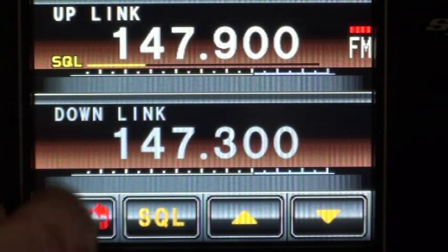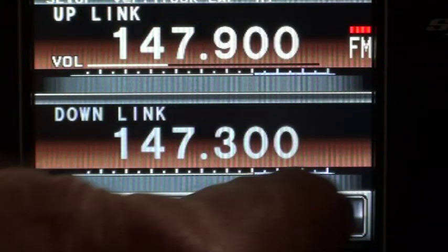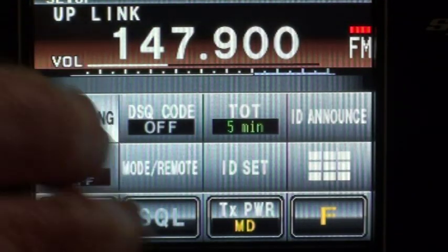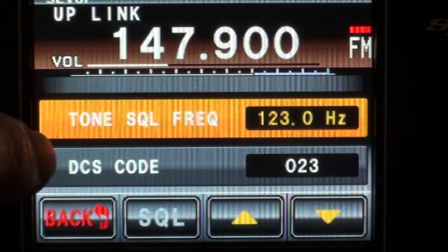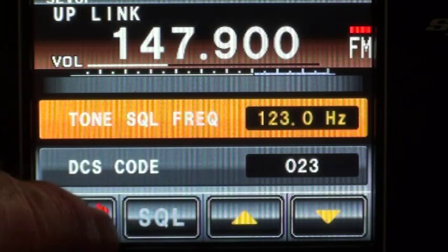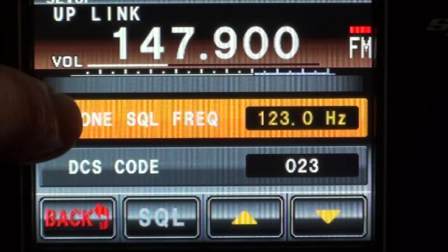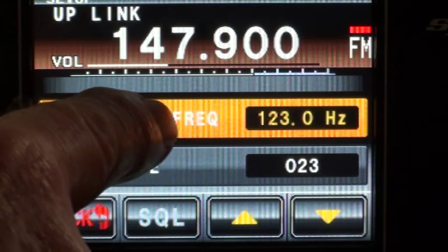Let's have a look. I go back, setup, go to function. Signalling sets up the CTCSS encoding and it also sets up a DCS code — digital coded squelch. I don't know much about the bottom one, but this one is currently transmitting 123 Hz.